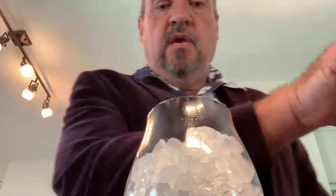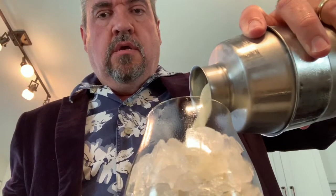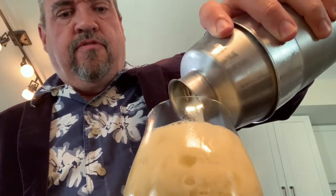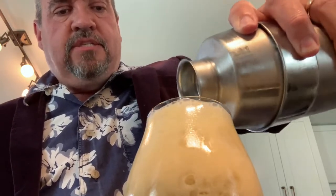Now let's get the glass. We have here a glass of crushed ice — this is one of the closest I have to a hurricane glass; it's actually a beer glass but it's about the same shape. Pour that over the top. Oh, beautiful yellow color — just enough to bring us to the very top.